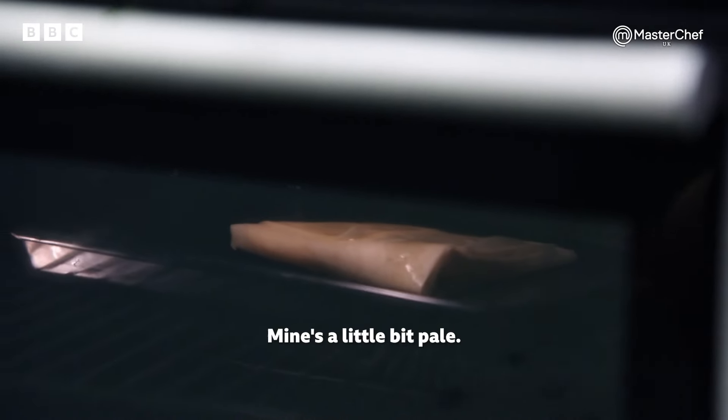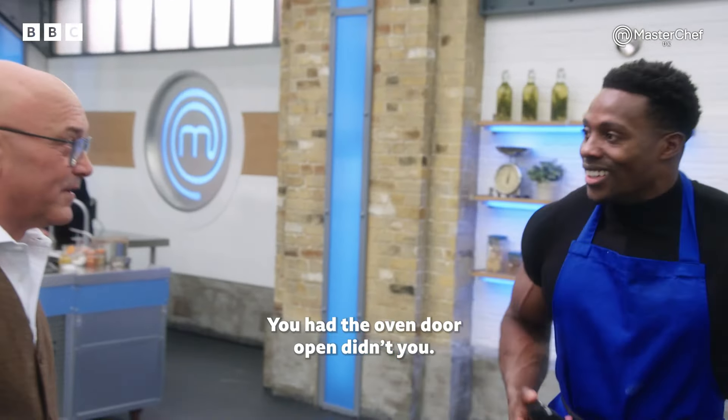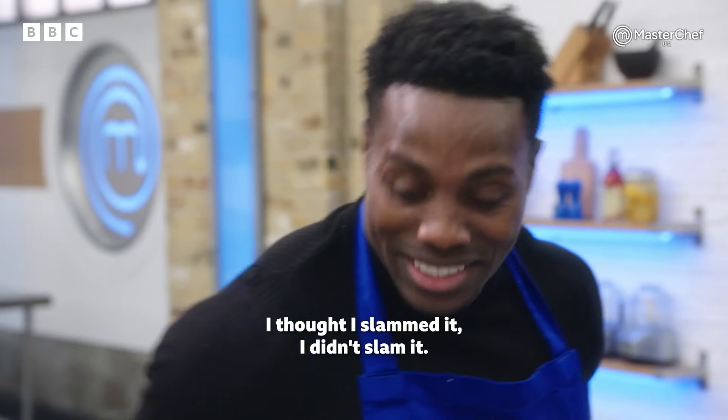How's your samosa going? Mine's a little bit pale. You had the oven door open, didn't you? So I've switched the heat up. I thought I slammed it. I didn't slam it.